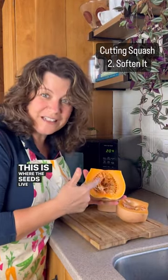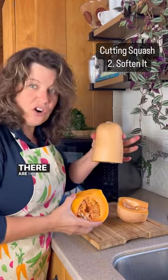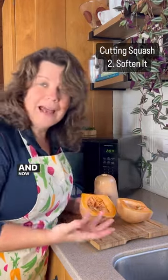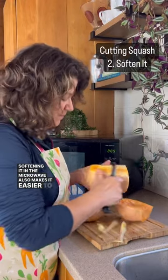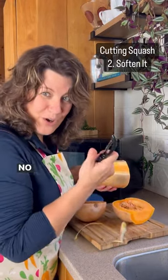This is where the seeds live in the butternut squash — there are no seeds in the neck. And now I prepare as I always would. Softening it in the microwave also makes it easier to peel. No problem.